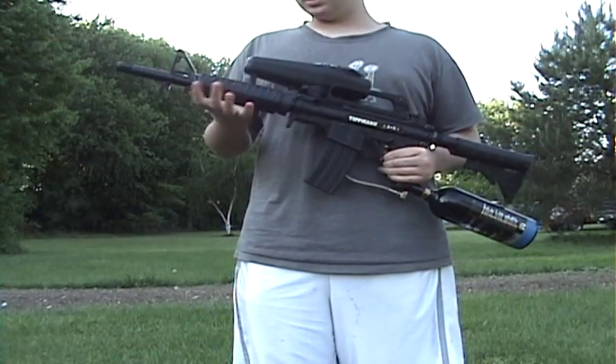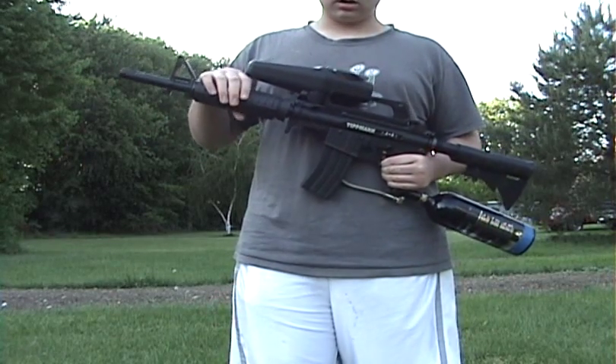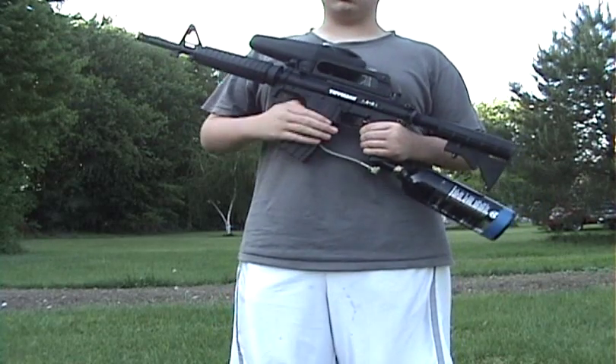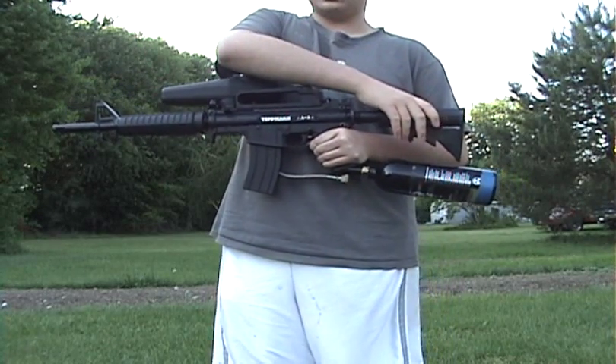Alright, this is my Tippmann A5, got the M16 barrel right here, I got the Tippmann X7 hopper, the M4 Milsim mag clip right here, the M16 rail sight, and the Car16 stock.